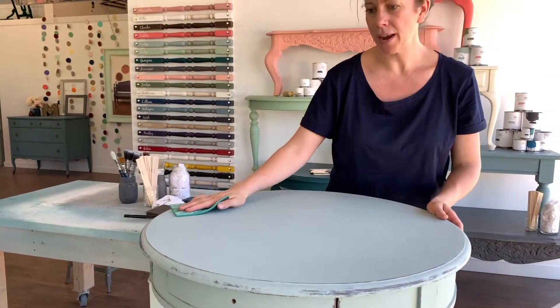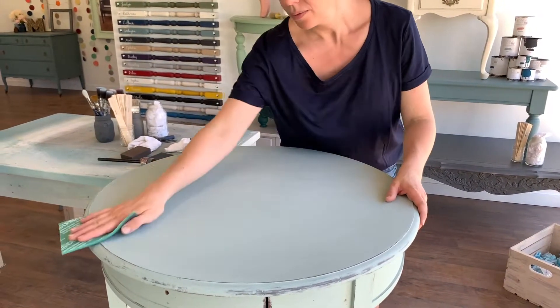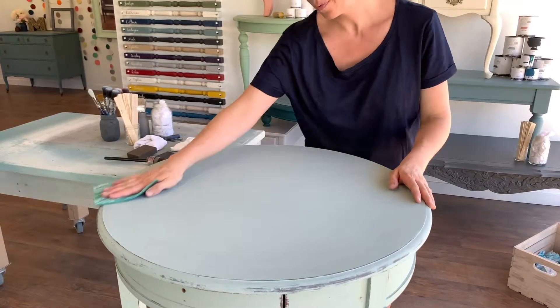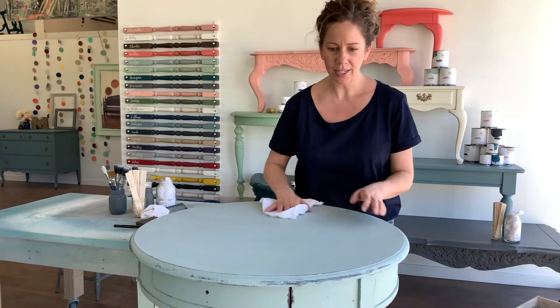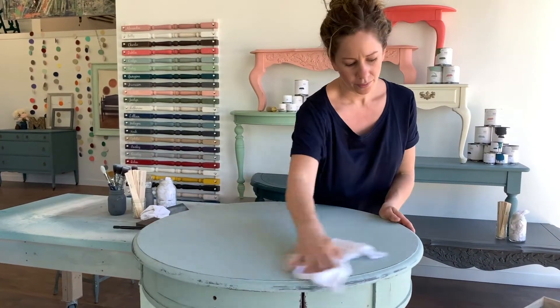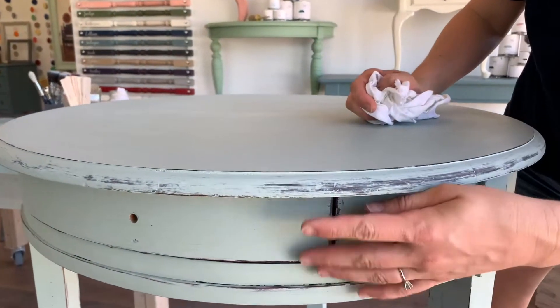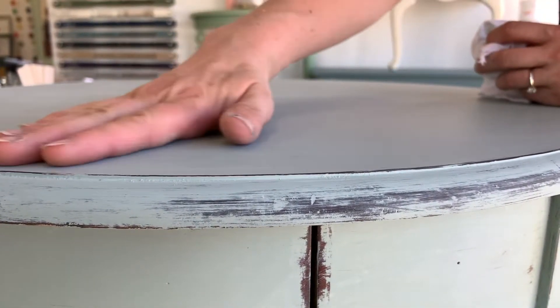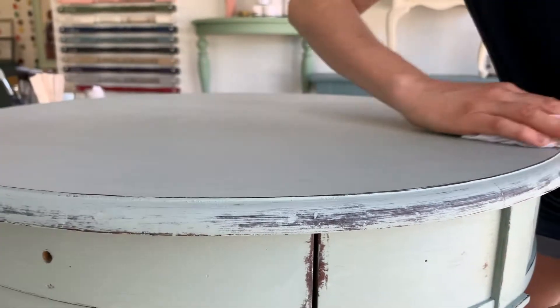I mean super light. That should be good enough. Now I'm going to take a tissue rag and wipe off any dust. Because I'm going to be waxing the rest of this piece, I'm going to do my table top finish just to this lip here, and then do my wax everywhere including this surface. So the table top finish will go literally just on the flat table top surface. I'm using our flat table top finish on this one — our flat is a super flat finish, so it ends up looking very similar to our beeswax.